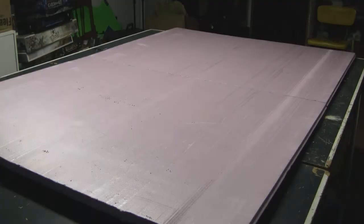The battlefield was built from two 4-foot by 3-foot sheets of 1-inch thick extruded polystyrene — the pink insulation foam which can be purchased from home improvement stores.